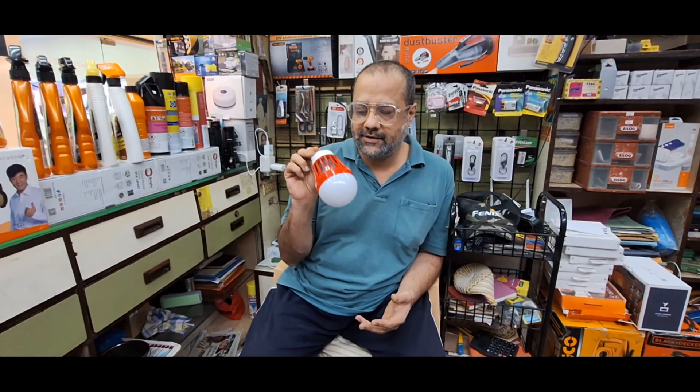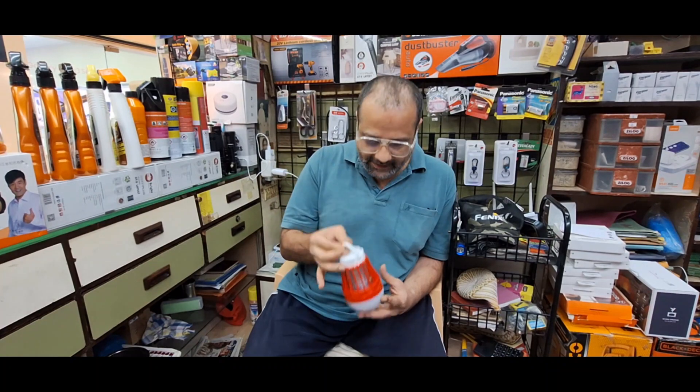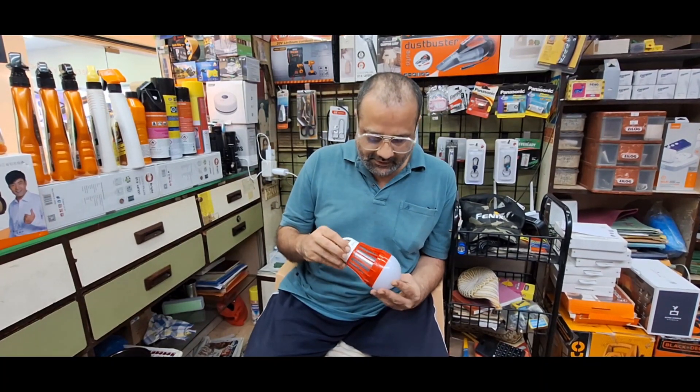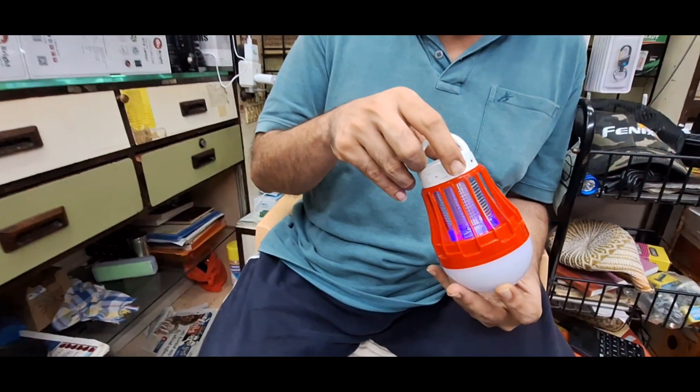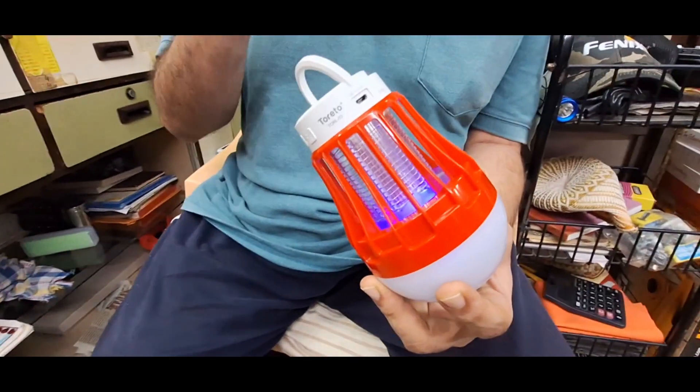Hello everyone, this is a Torito made insect killer. It is USB rechargeable, it can be hung up anywhere, very simple and easy to use. Just press this button, the UV light will come on, it will activate the shocking system which kills the insects.